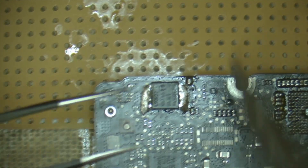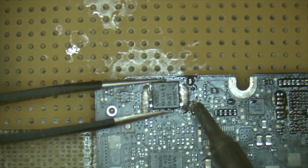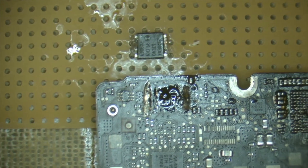Whether you're using one iron to keep these beads nice and liquid, or hot air, you just push it off. As easy as that.